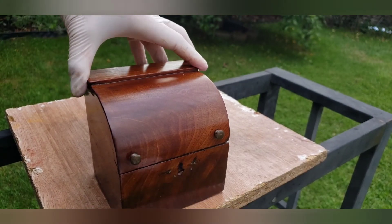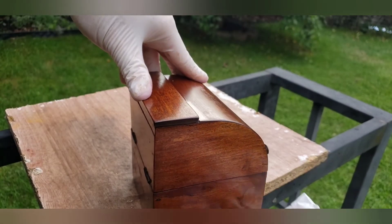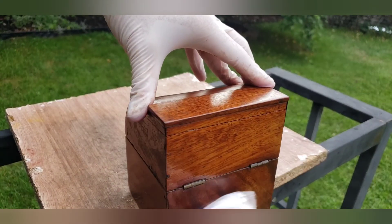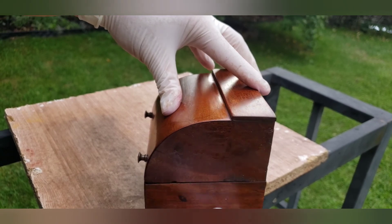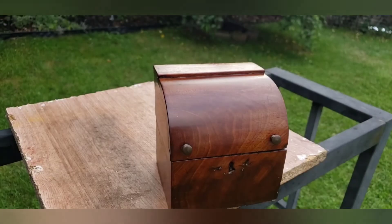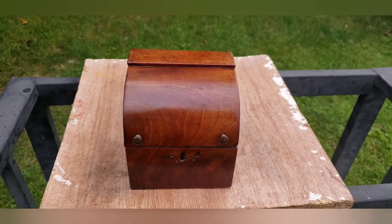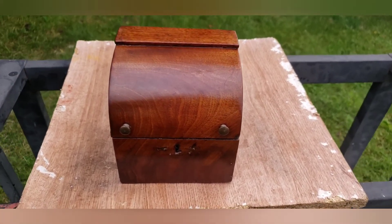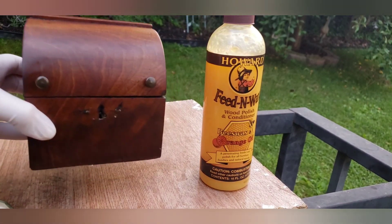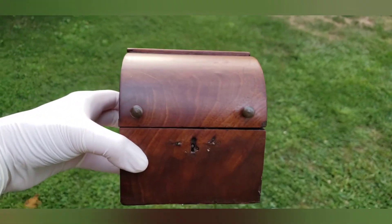Now we need to leave this on for 30 minutes and let it penetrate, then on to step two. Okay, 30 minutes is up and I'm going to show you how nice it's coming out — look how much darker and richer the wood is!